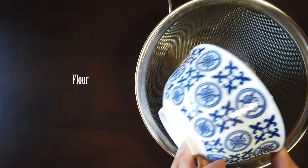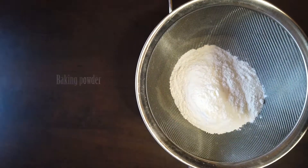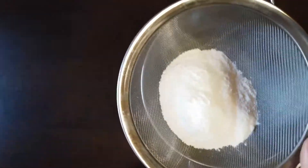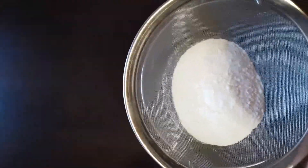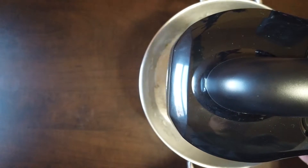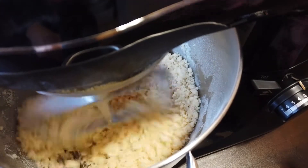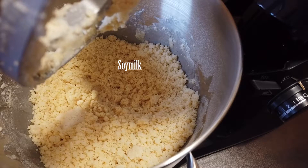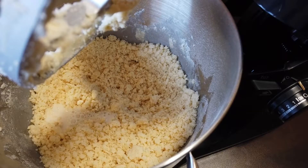Sift in some all-purpose flour and baking powder and continue to mix into a crumbly consistency. Add some soy milk and briefly mix until a dough is formed.